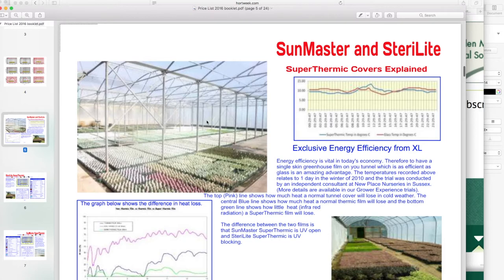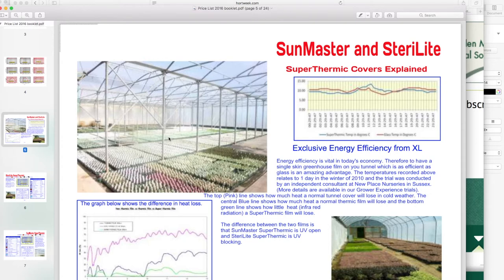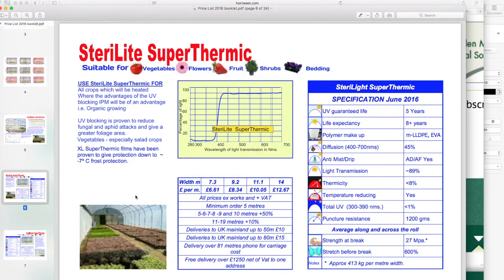These are thermic covers, which help against frost. So if you're looking to maximize the growing year and you've got low temperatures outside, this one's good — and it's even better if you do double skinning. I'll do a video on double skinning at some point, but let's crack on with the next one.